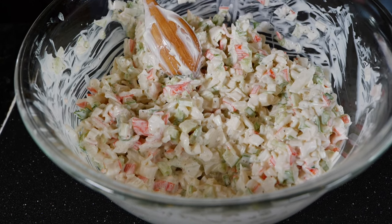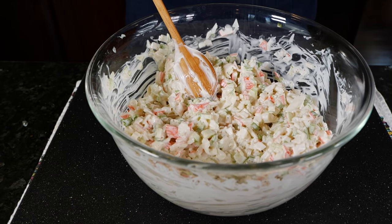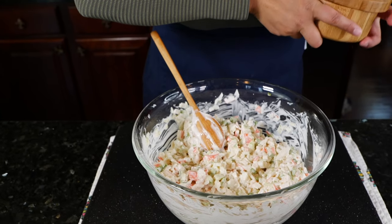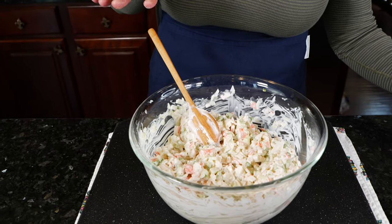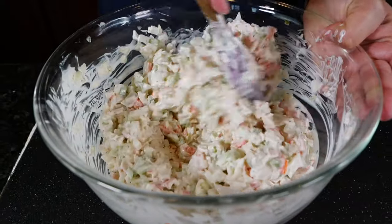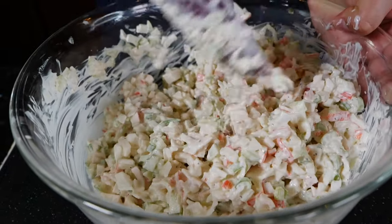Don't forget your salt — I almost did! Add salt to taste. I recommend starting with about one-fourth teaspoon, mixing it in, then adding another one-fourth at a time. After a few additions, if it's not salty enough, just sprinkle a little at a time. You don't want to overdo it. Keep in mind the mayo already has a good amount of sodium.